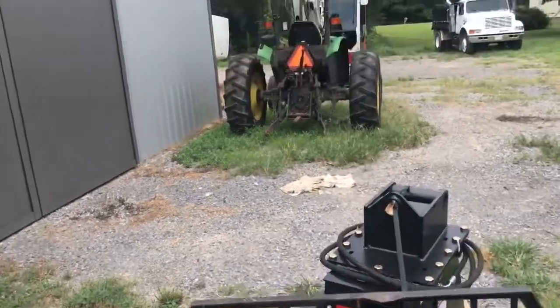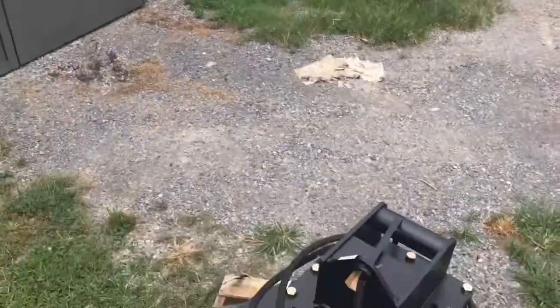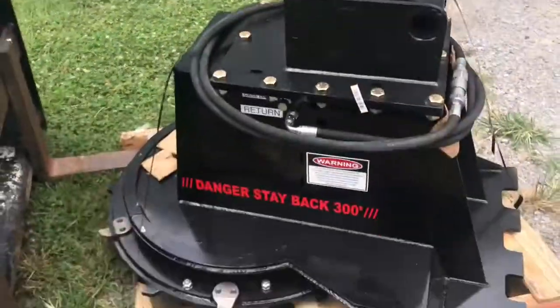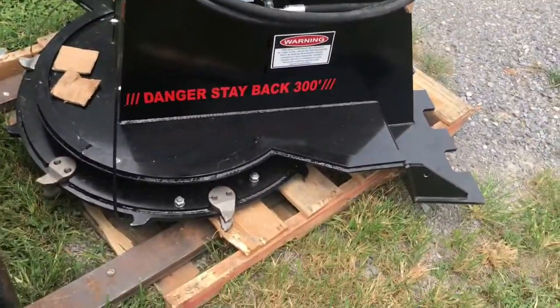All right guys, so what we got here — I'll do a better video or more clips on it later. Kind of in a hurry right now, but I've got a RUT 36-inch mini disc mulcher.